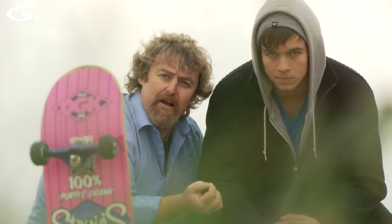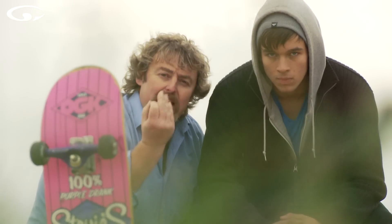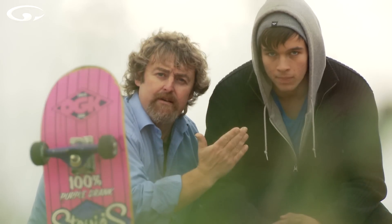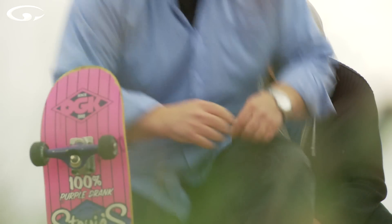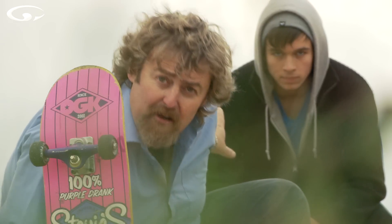Suppose a different scenario — let's say this is a shot for the skateboard manufacturer. They're more interested in their skateboard than in Lawrence, but they still want Lawrence in the shot. So the subject has changed from Lawrence to the skateboard. All you have to do is focus here on the skateboard. Now the skateboard is nice and sharp and Lawrence is a little bit soft in the background, but he's still there and still discernible.